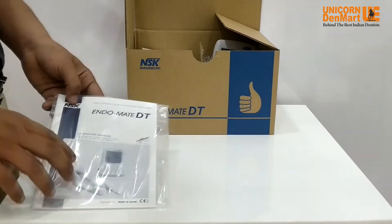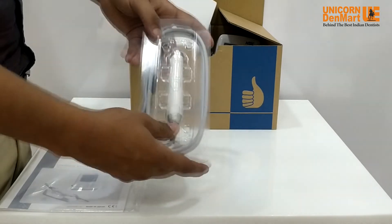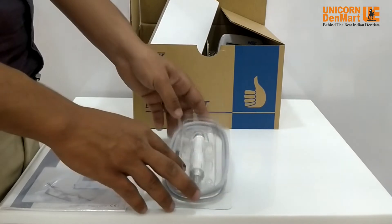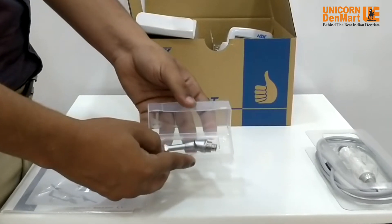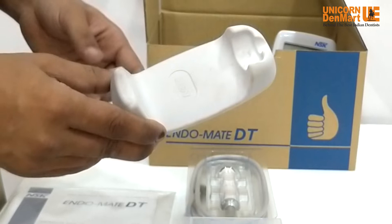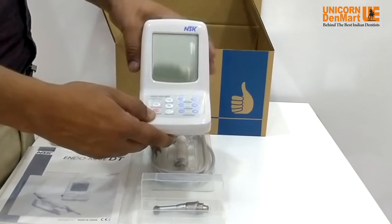Here is a detachable brushless motor with cord, having a speed range from 200 RPM to 13,000 RPM. This is a small transparent box with a gearhead with a 20:1 reduction ratio. This is a handpiece stand to place the handpiece in between operations.